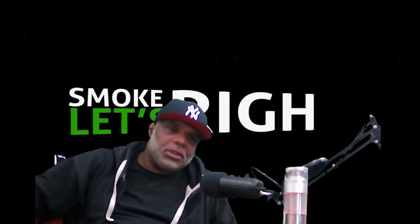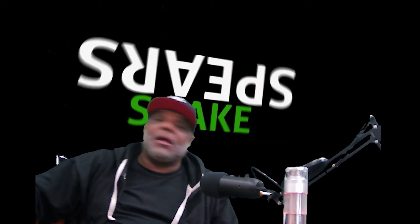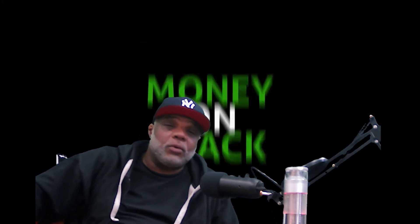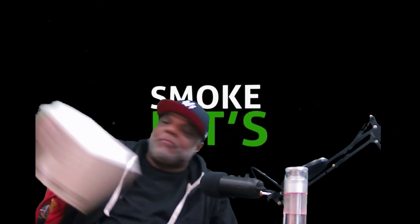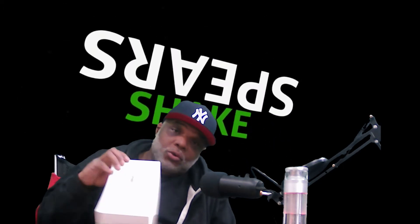This is your boy Juice One. This is Smoking Jokes, where we discuss today's topics while indulging in the greatest of herbal essences. Today's show was brought to you by Blue Dreams and Cloudius Nine. Let me make sure I get their name right.